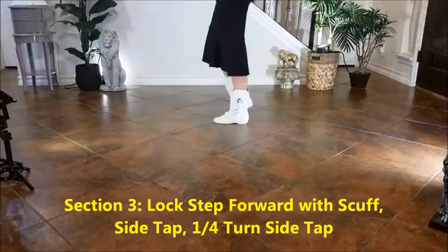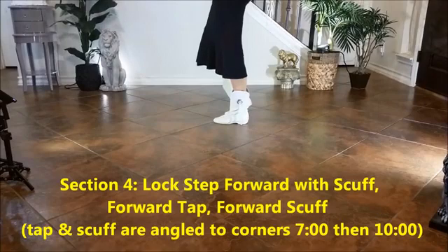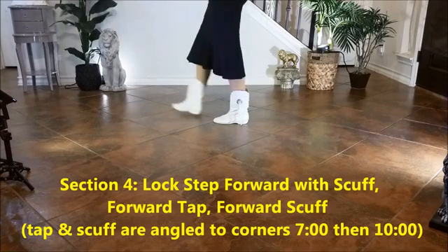Section 3: Lock step forward with a scuff, side tap, quarter turn tap. 1, 2, 3, 4, 5, 6, 7, 8.